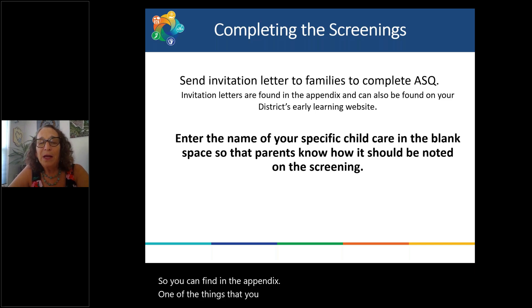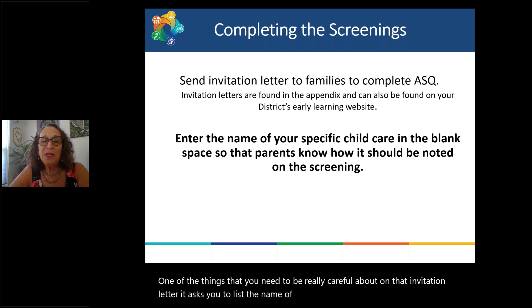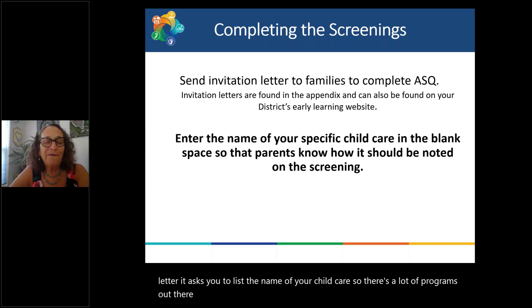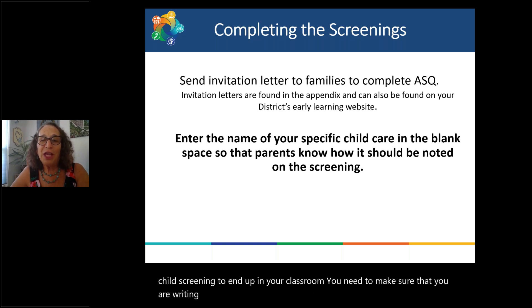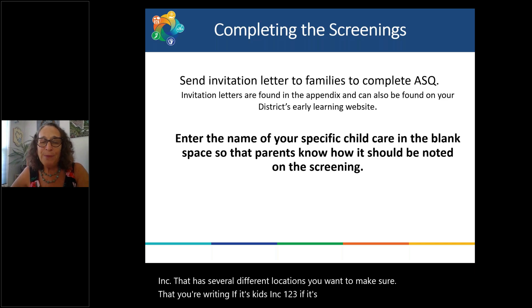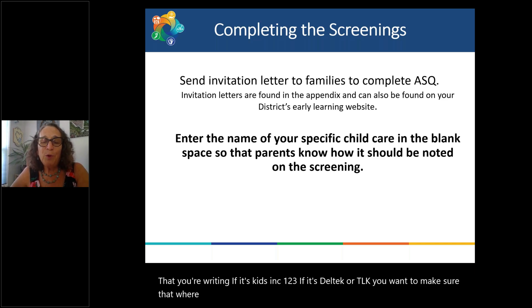One thing to be really careful about: on the invitation letter, it asks you to list the name of your child care. There are many programs with very similar names. If you want that child's screening to end up in your classroom, you need to write the specific name of that child care. For example, Kids Inc. has several locations — make sure you specify Kids Inc. one, two, or three. If it's Del Tech or TLK, include the location so we know who is waiting for that screening.